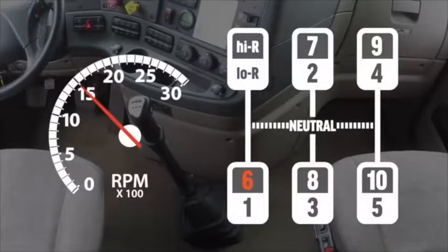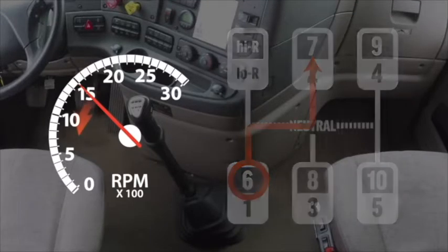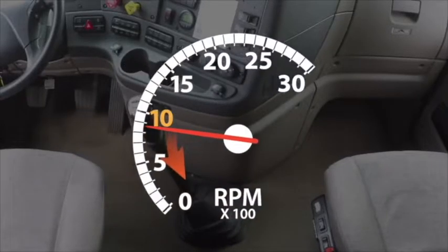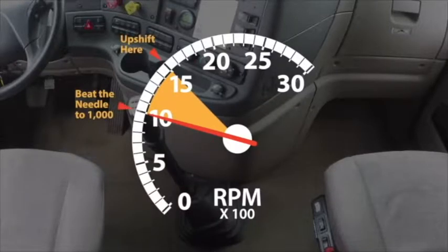Here's what's happening when you upshift. Let's assume you're in sixth gear at 1500 RPM and you're ready to shift to seventh. When you depress the clutch and move the shifter to neutral, the RPM needle begins to fall because you're not in gear. If it falls below 1000 before you make your next gear, the truck probably won't go into gear. So what you're really trying to do is beat the needle to 10, meaning make your next gear before the needle reaches 1000 RPM.